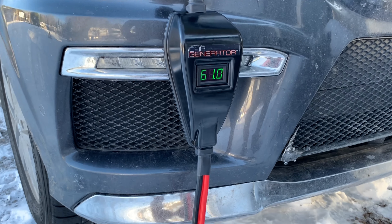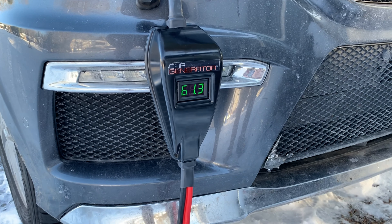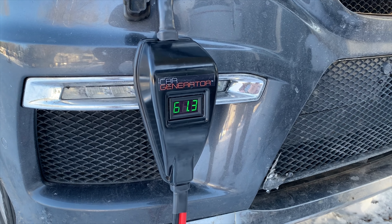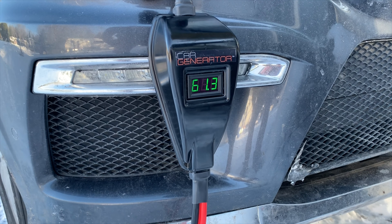Just checking in - it's about two hours later and you can see the car generator boost is still putting in around 61 amps back into the trailer batteries. It's gradually decreasing, but it's putting power safely and easily back into your trailer to fill the batteries back up.